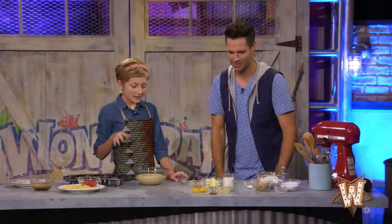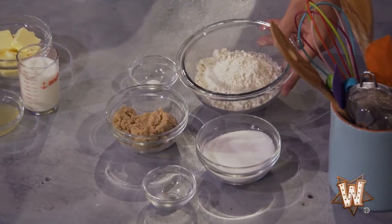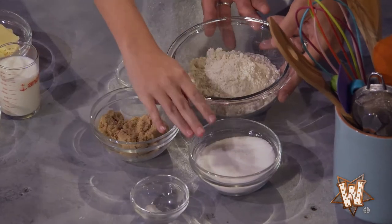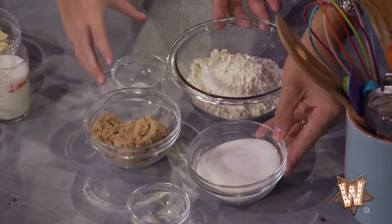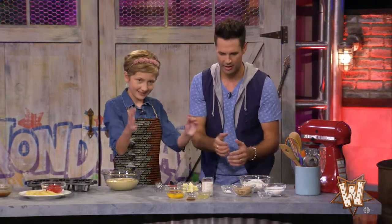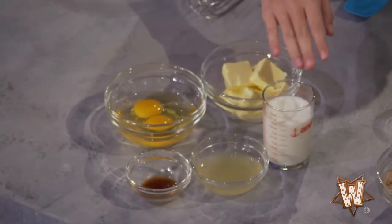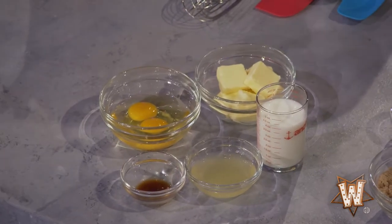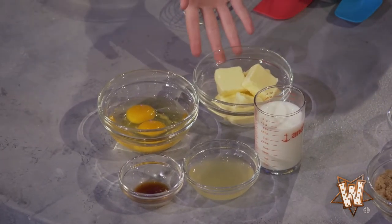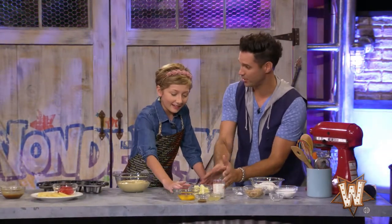So our dry ingredients are flour, brown sugar to add a molasses flavor, regular sugar, and salt, which activates the baking powder that makes it rise. Then for wet ingredients, we have butter, milk, pineapple juice to add some more pineapple flavor. I added butter because who doesn't love butter? Everything's better with butter. And it's room temperature butter. And eggs and vanilla extract.